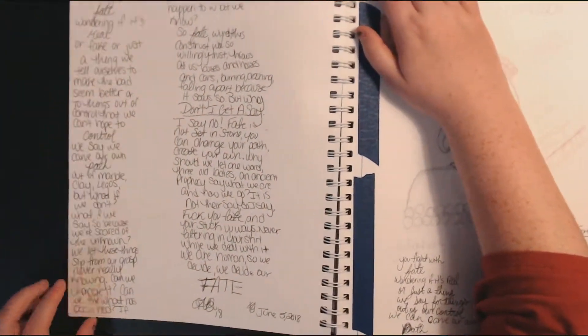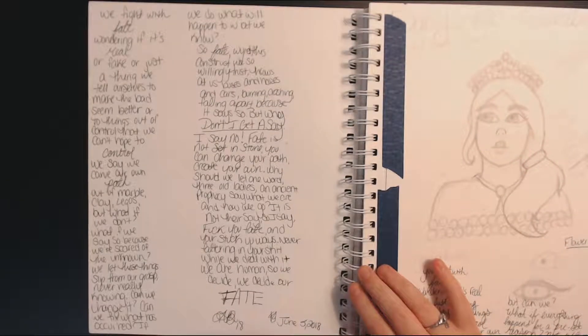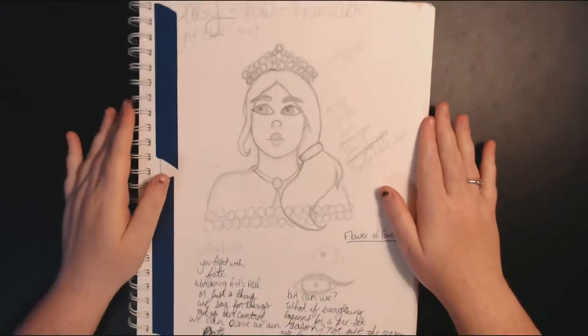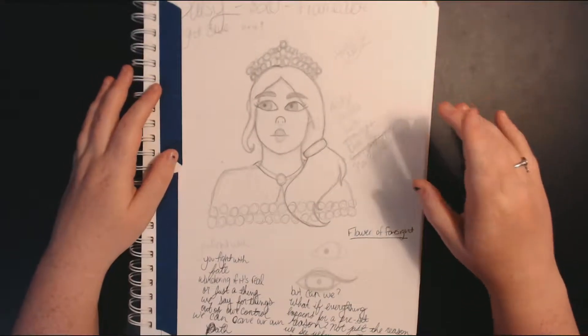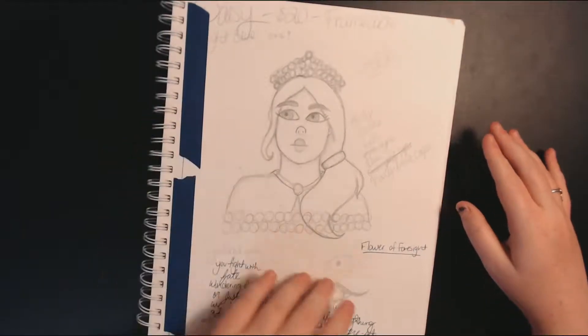We've got some rambles — if you want to read it, pause the video. This is the Daisy commission piece. There's also a video on this, it was another commission. And there's more mad ramblings at the bottom because it was one of those days.